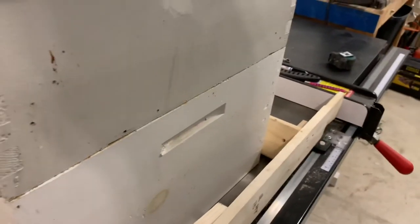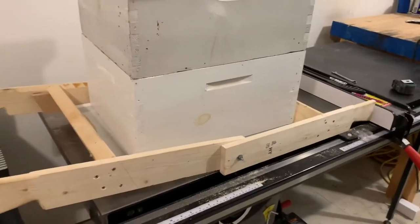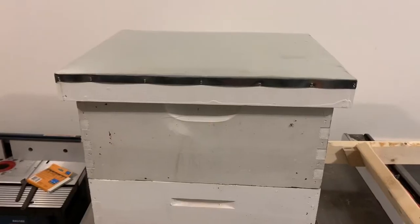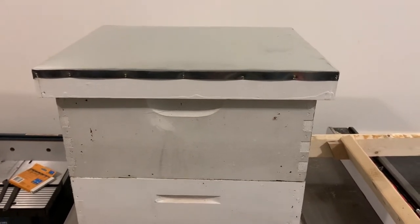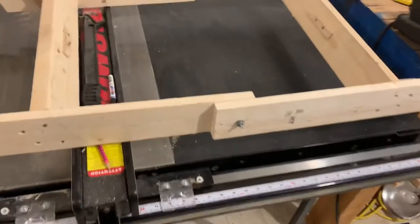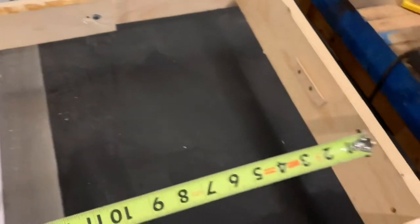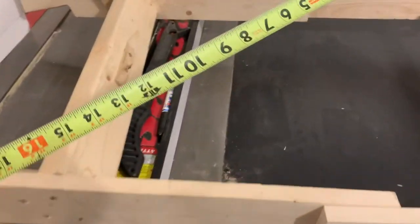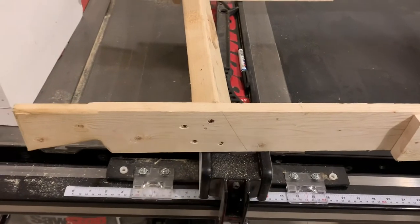Of course you'd want to put hive staples, or better yet a ratchet strap, around the hive before you lift it. A standard telescoping cover is about 22 inches by 18 inches, so I want to be sure this opening is at least those dimensions. This cross member is at about a 30-degree angle.